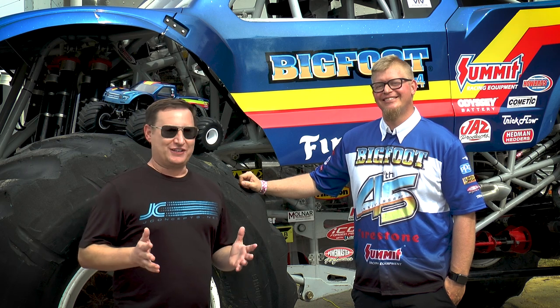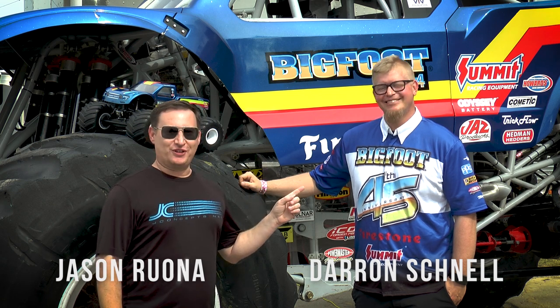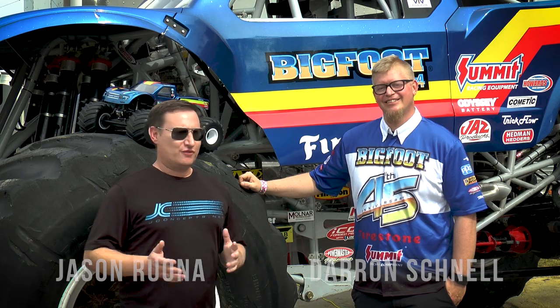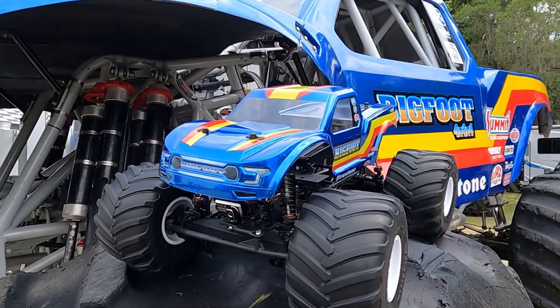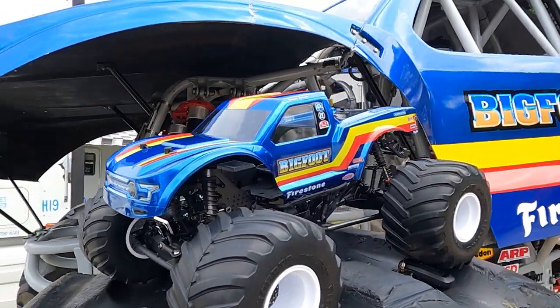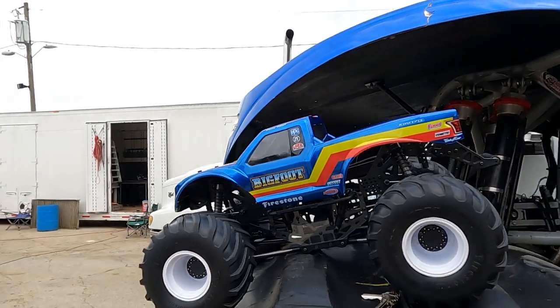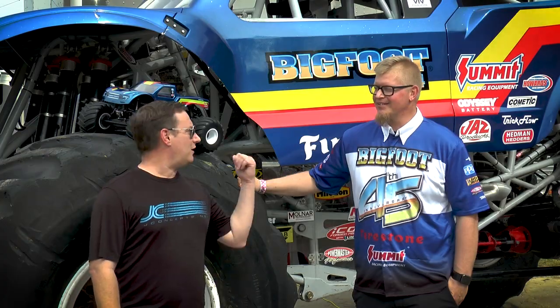Jason Rona back here with Jay Concepts. We're at Bubba's Motorsport Park here in Ocala, Florida with Darren Schnell, driver of Bigfoot. We got a brand new Jay Concepts release — the Bigfoot 19 racer stripe body. Darren, you're here with the real truck, which is kind of why we came out. It's a great opportunity to show this brand new RC truck and talk about it.